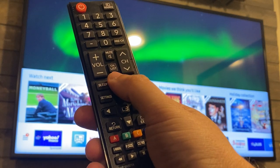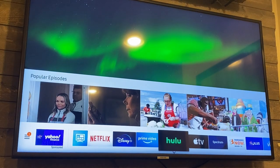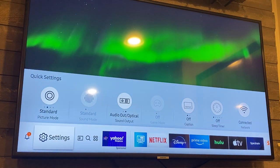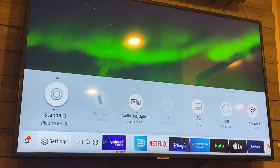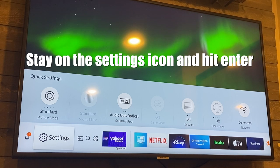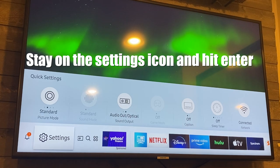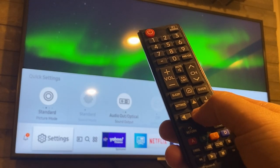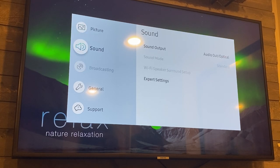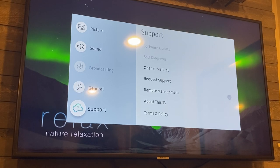So I'm going to show you in the settings how you do that. First thing you want to do is hit the home button, which brings up the menu at the bottom of your screen. You'll see all the icons on the bottom — you're going to want to go all the way over to where Settings is, the second tab over. Now here's a little secret: you don't want to click up into the menu; you just want to stay on the Settings tab and hit the enter button.